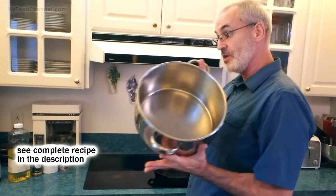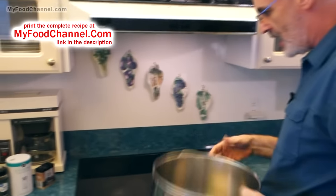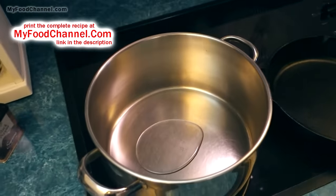First thing I'm gonna do is take a pot, turn my heat on medium-high, and start to heat up a little bit of oil. I'm just gonna put a splash of canola oil in there, but use your preferred oil.